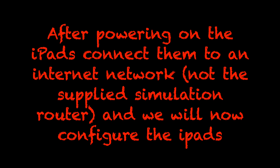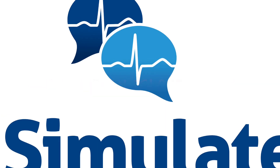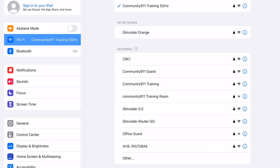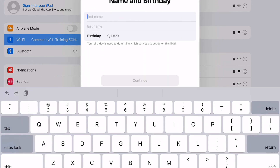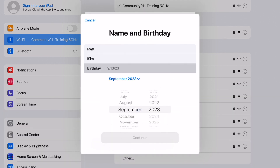After we've powered everything on, we're going to connect them to an internet connection so we can begin to create our iCloud account and log into our license. On both iPads, you'll need to connect to an internet connection where you can access the World Wide Web — this may be your home or office network. Once connected, the iPad will prompt you, or you'll need to tap on the top left corner to create an Apple ID. We recommend you create a unique Apple ID for your training organization and not use your personal information on these devices. Please make sure to write down your birthday, passwords, and other question answers as we are not able to access this information.